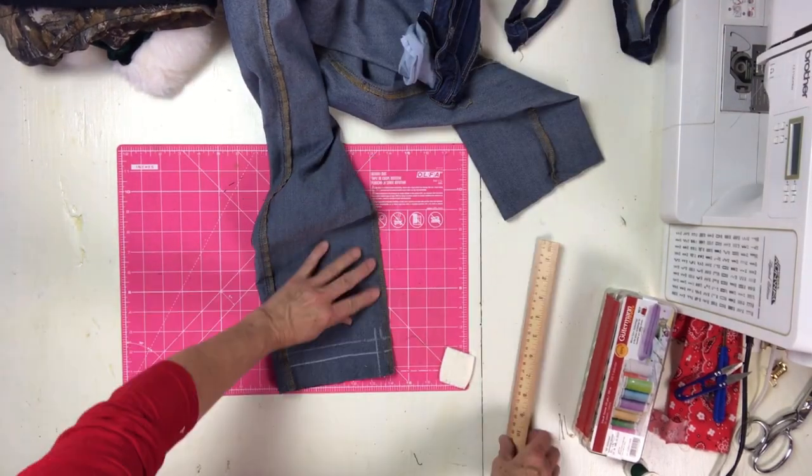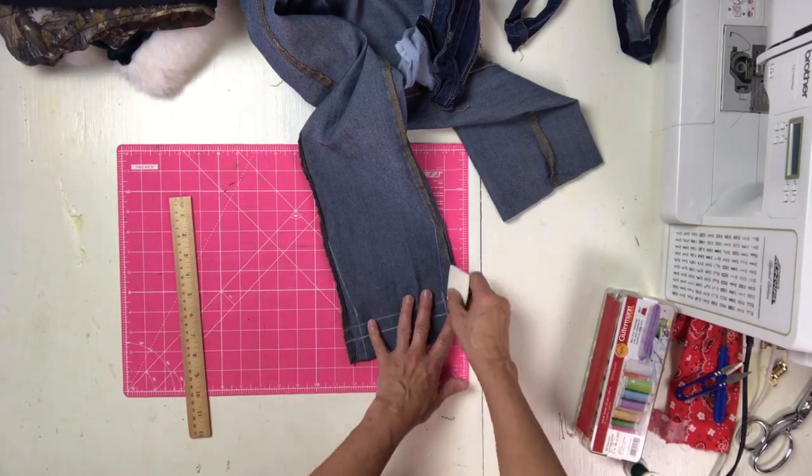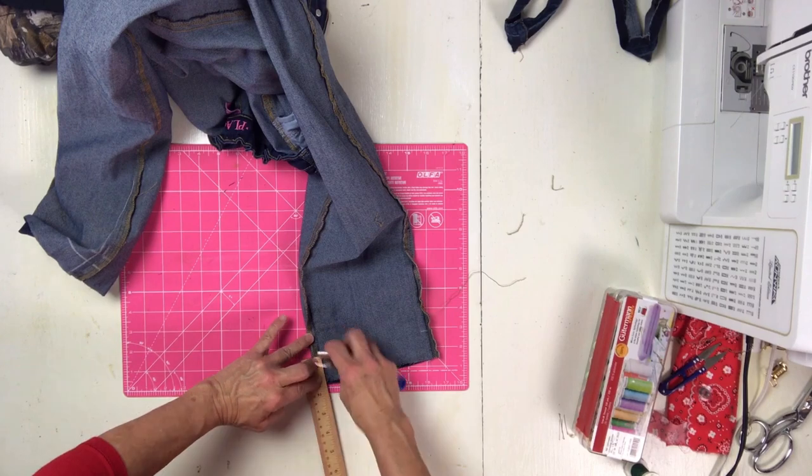Some people might feel like I don't charge enough, and that's another thing I am constantly challenging myself on. I will charge $15 whether it's a cuff, a two-and-a-half inch non-slant hem, a slant hem, or hemming with the original hem — because I challenge myself on how fast I can get it done. I'll say I got ten pairs of pants done in an hour last time, let's push it to twelve, to fifteen. Then I up the amount of money I make per hour. That's just how I am.